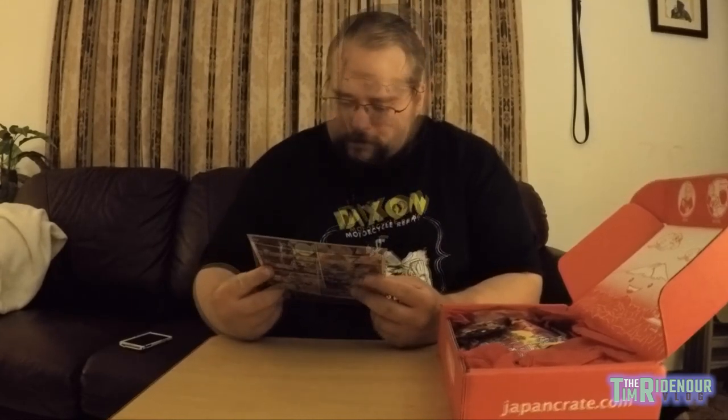It came with this little card that tells me everything that's in there, for all three different boxes. It looks like it may have three or four different types of bubble gum, so we'll actually do that as a snacking episode in the future — me and Ralph.